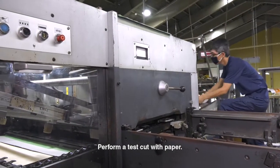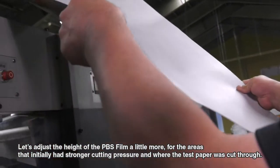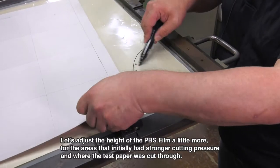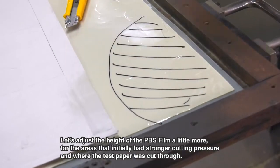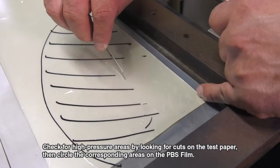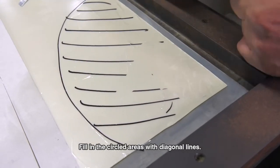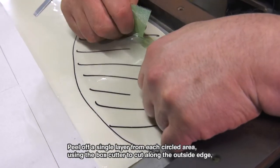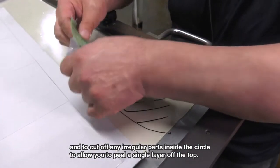Perform a test cut with paper. Let's adjust the height of the PBS film a little more for the areas that initially had stronger cutting pressure and where the test paper was cut through. Check for high pressure areas by looking for cuts on the test paper, then circle the corresponding areas on the PBS film. Fill in the circled areas with diagonal lines. Peel off a single layer from each circled area, using the box cutter to cut along the outside edge and to cut off any irregular parts inside the circle to allow you to peel a single layer off the top.